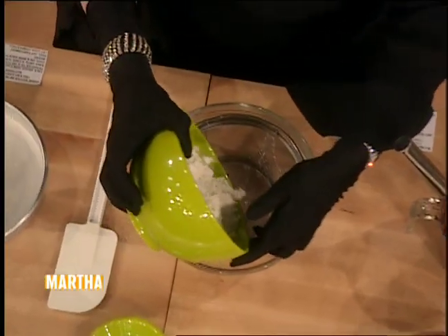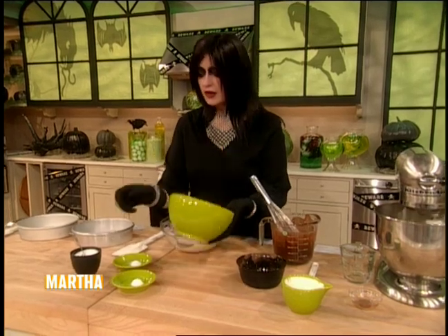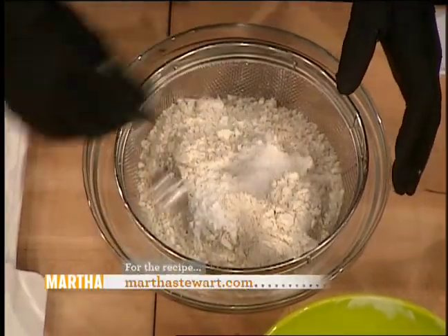That's ready to go. Now sift the dry ingredients: three cups of all-purpose flour, one teaspoon of baking powder, one teaspoon of baking soda, and one and a quarter teaspoons of salt.